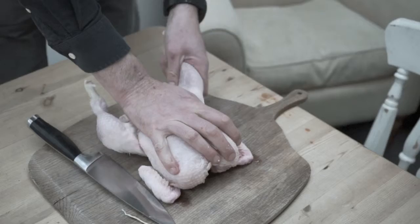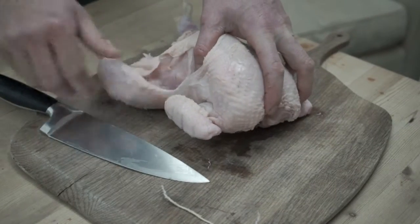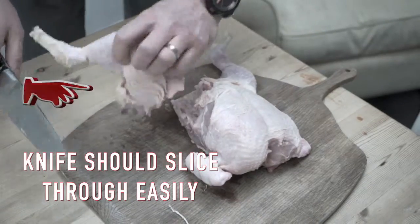Stretch out the legs a bit. You want to loosely cut the skin here. The joint is a ball and socket, so you want to break that. And there's my leg.